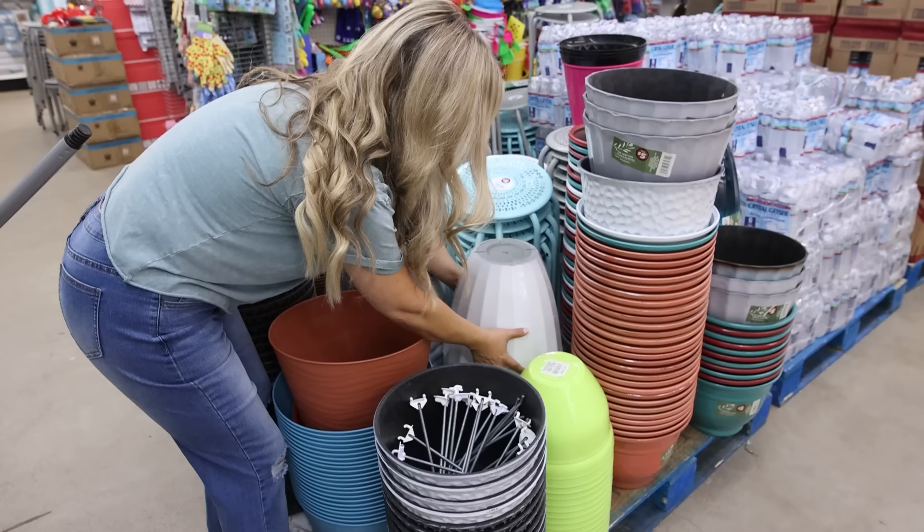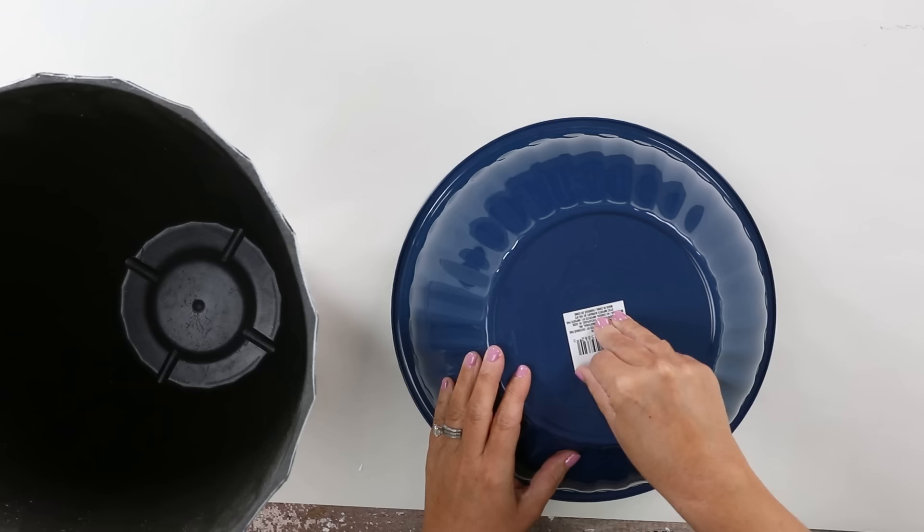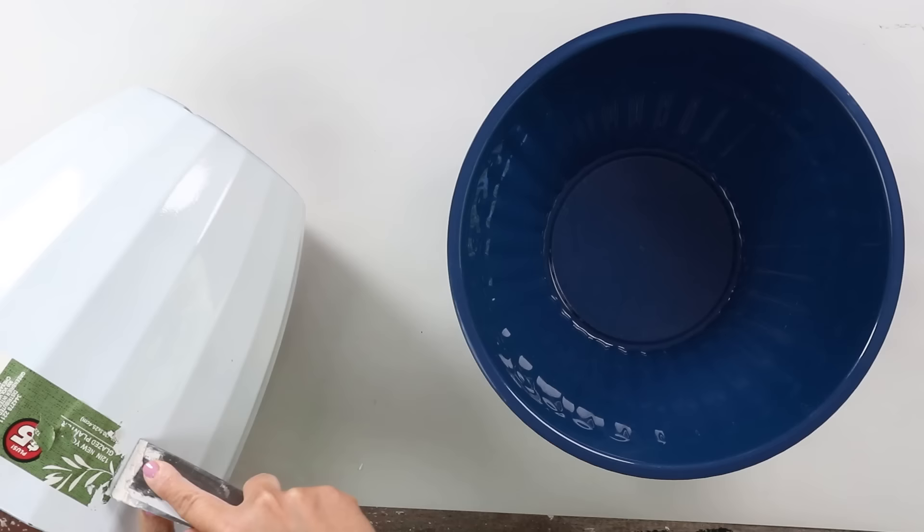I've never attempted to put a water feature together before, but with the new planters in the Dollar Tree Plus section, it really made me want to try. You're going to need two planters for this water feature. I went with one of the five dollar planters, and then I also picked up a bowl from the bowl or organization section — you need something really wide for your base.